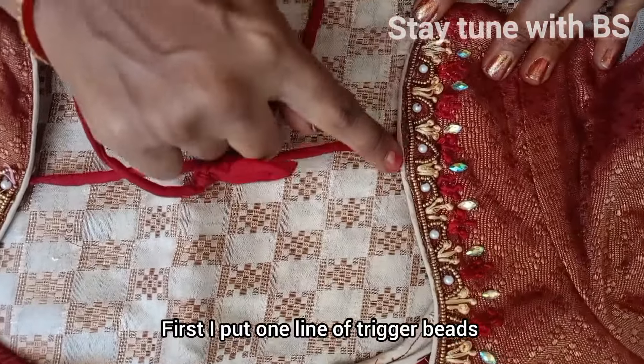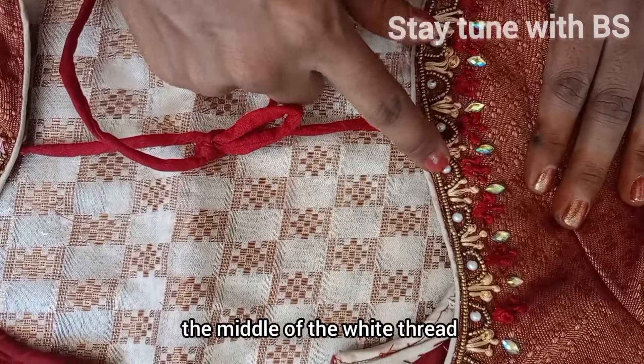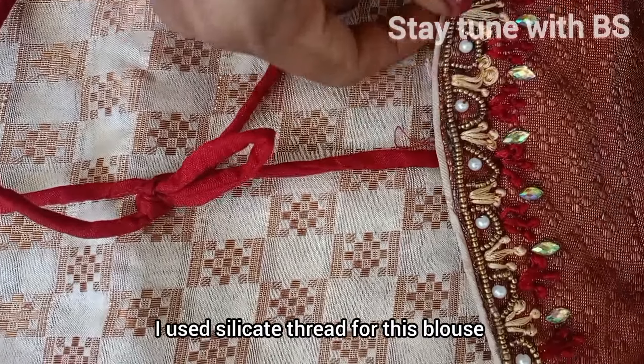First, I am going to put sugar beads, then I am going to put a white bead on it.